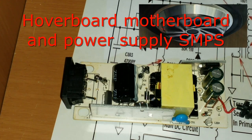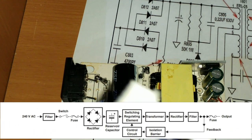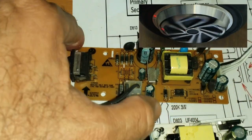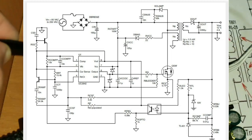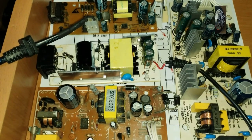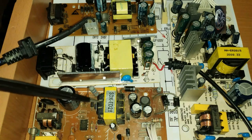Hello everyone, today I will discuss the board power supply — this is an SMPS, switch mode power supply — for repair purposes. I will open the power supply, show you the full circuit and components, explain what they are, how they work, and their purpose. If there is any problem, I will show how to check and repair. In this first video, I will discuss the primary side, the high side where we apply 220 volts.